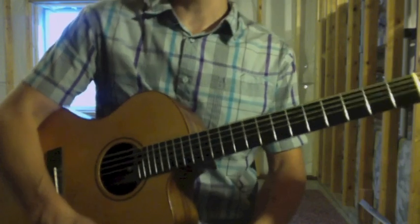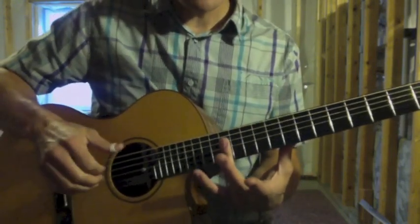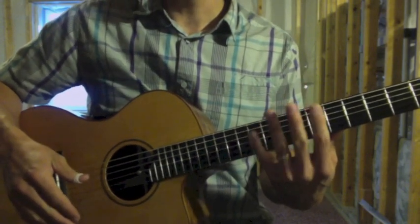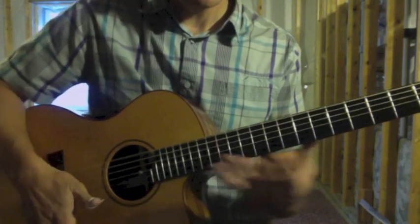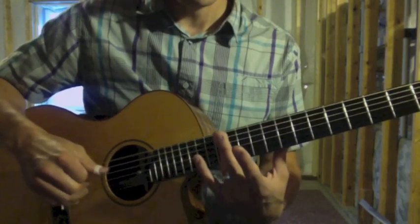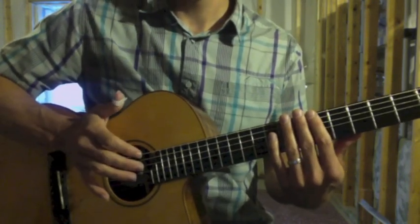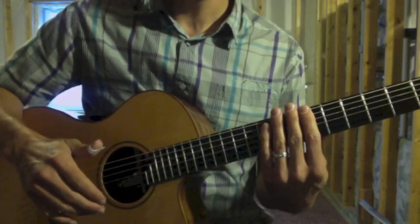One thing I failed to mention at the very beginning: when you strum that harmonic at the 12th fret, you're actually going to mute the strings with your left hand before the heel-of-the-hand thump. When you mute the strings, it should be light enough that you don't hear a hit on the fingerboard.